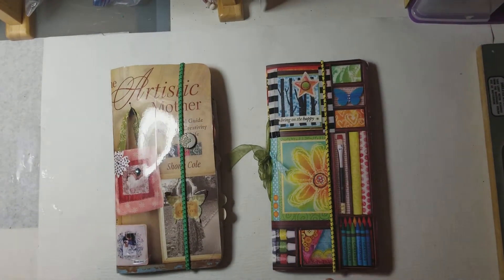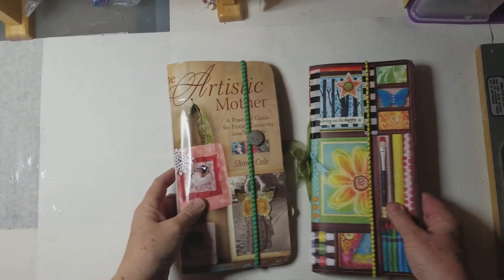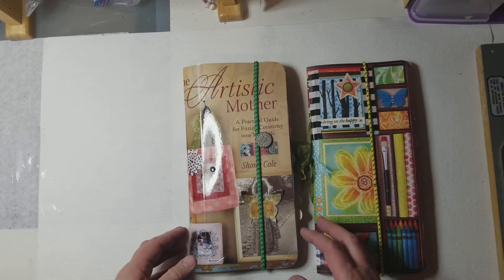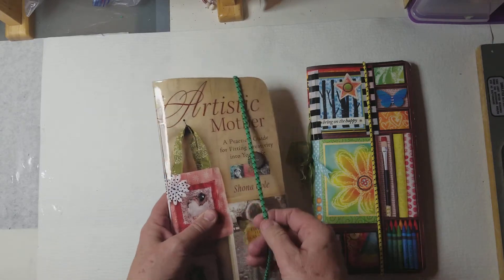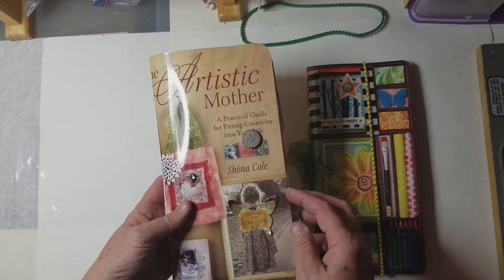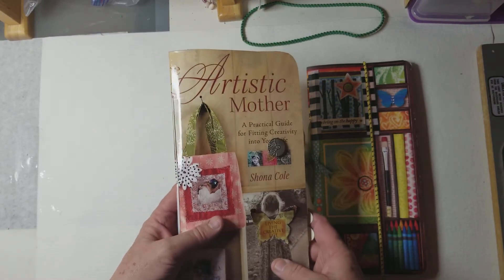I think I have a little glare here, I'll try to get that. I'll move it over. And I thought I could resell these or use them, but I thought it would be kind of fun to take them apart and make some junk journals out of them, because the pictures are very interesting and just embellish it pretty much with what is inside of the book itself.